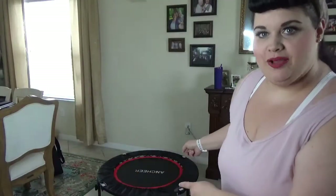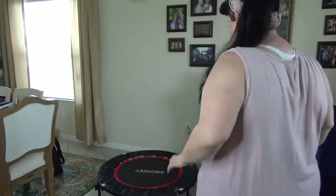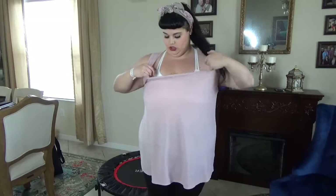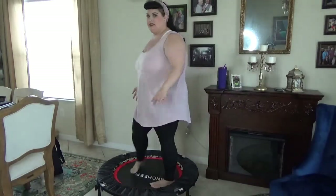Okay, so I have my mini trampoline set up. It did come with some handlebars but I feel like my balance isn't that bad and I think it'll be fine. I had to move the trampoline to a different part of the room because there's a chandelier right there and I don't want to hit it — that would just not be good. So right now I am wearing just a regular white sports bra with some pants. It's kind of see-through or else I would take my shirt off so you could see it. Okay — the test. The first test.